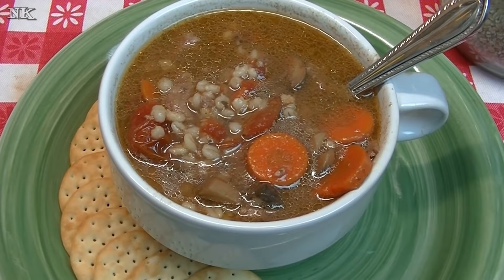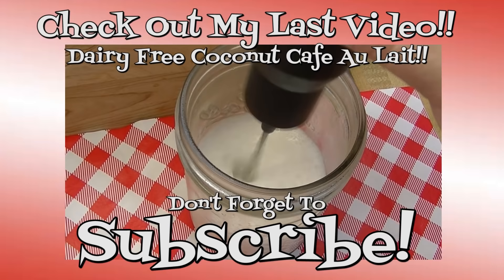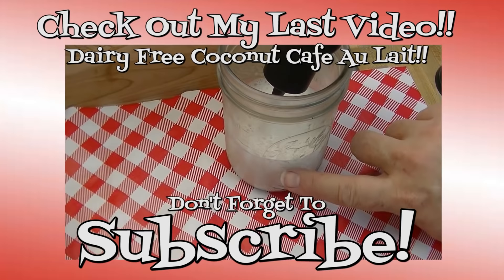There you have it — delicious slow-cooked beef barley soup. I hope that you give it a try and I know that you will love it. Thank you for joining me in my kitchen today. If you like what you saw, please consider hitting the thumbs up button and giving me a positive rating, and make sure you hit the subscribe button if you're not already a subscriber so you don't miss out on any of the fun we have here in our kitchen every single day. I'm really glad that you're here — thank you for stopping by. Don't forget to come by tomorrow; until next time, happy eating!